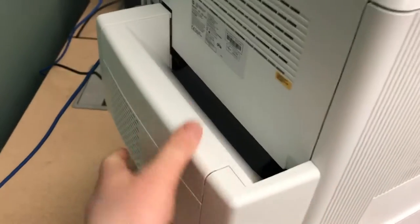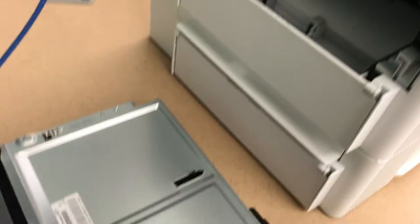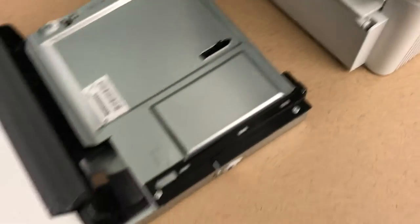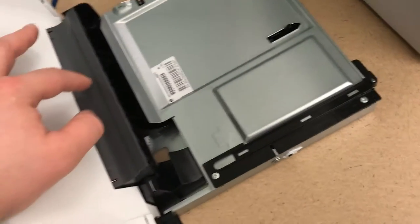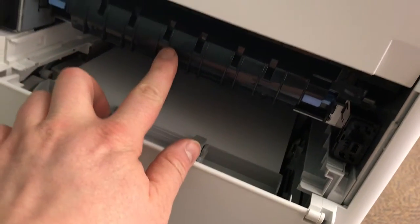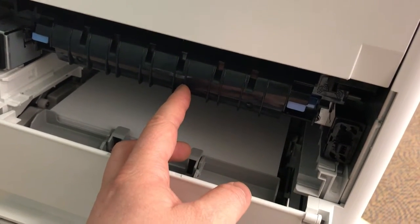I can also show you the last paper jam area. Sometimes paper jams can happen back here as well — this is the duplex, and sometimes paper can get caught in here or down here. They'll be super obvious that they're trapped in there, so you may not actually have to pull this out. But if you do, just know that's where the paper would be. You can see the paper tray right here, and then here is actually the heating unit — the fuser — that puts the toner right on the paper.